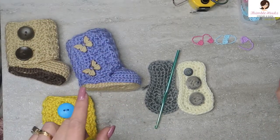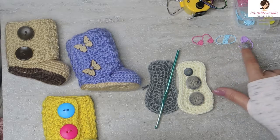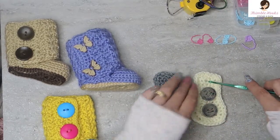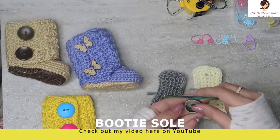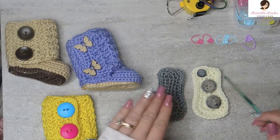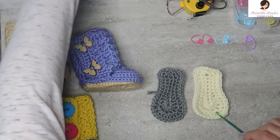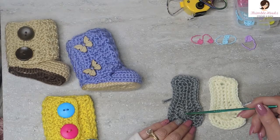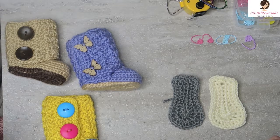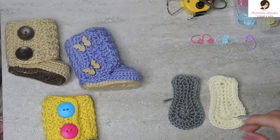You're going to need scissors, a clicker to keep track of rows, and a bunch of stitch markers — at least five to seven. You'll need two baby soles from my previous video, two decorative buttons, and one little hidden button for the inside. For yarn today I'm using Caron Simply Soft in Off-White, Light Heather Gray, and Victorian Rose. Let's get started.